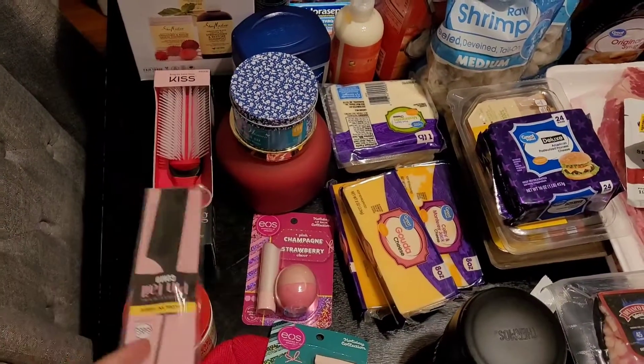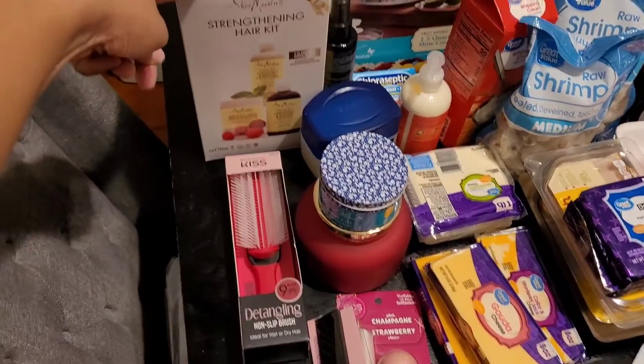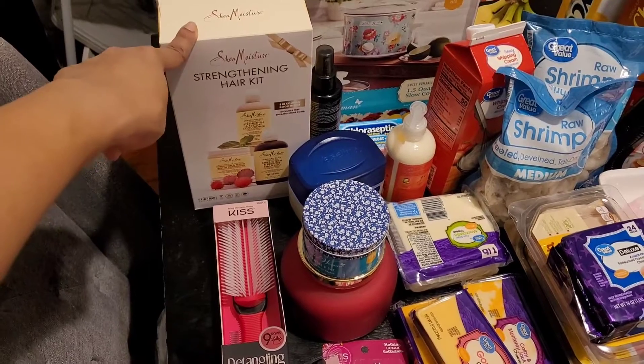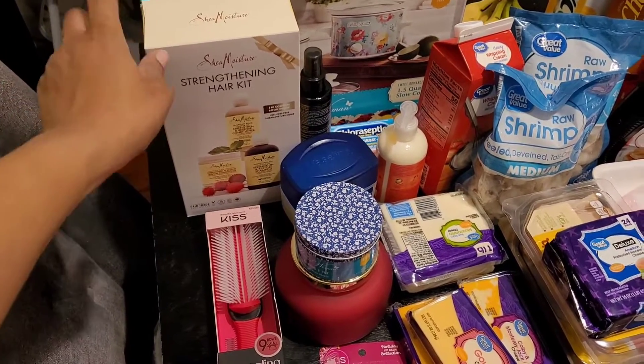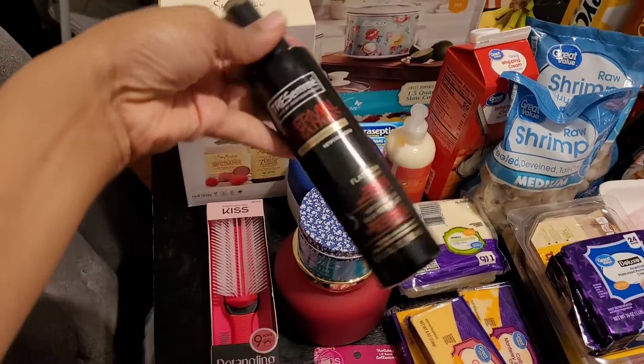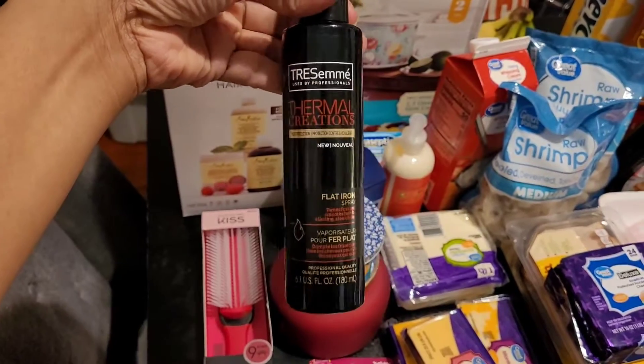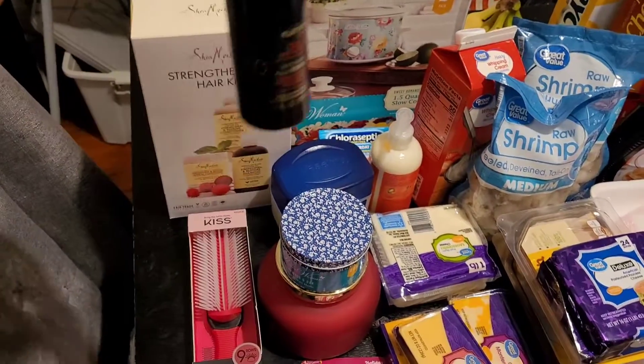A comb, a rat tail comb, a detangling brush, and the Shea Moisture kit — this was like $14 and some change at Walmart, I've just rounded it off to $15. I like to use the TRESemmé Thermal Creations for my hair when I'm blow drying or flat ironing my hair as a heat protectant.